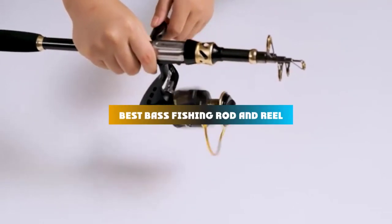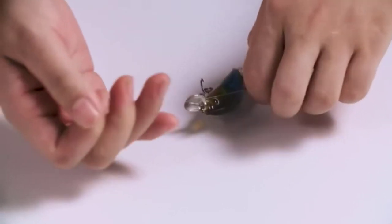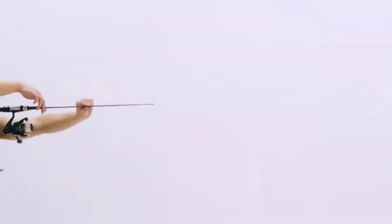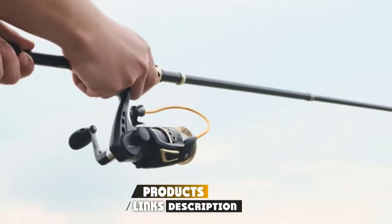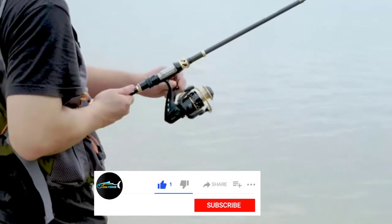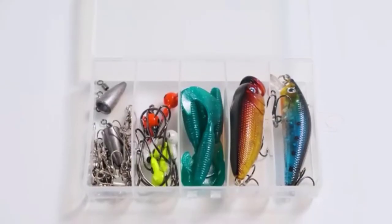If you're looking for the best bass fishing rod and reel, here's a list you must see. We made this list based on our personal preference and sorted it based on their features, prices, quality, durability, and reputation of the manufacturers and customer feedback. We've included options for every type of customer. So let's get started.